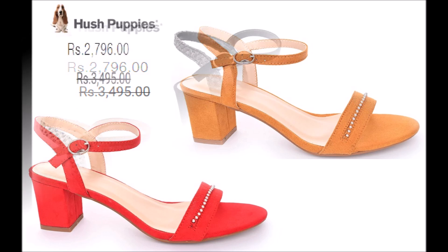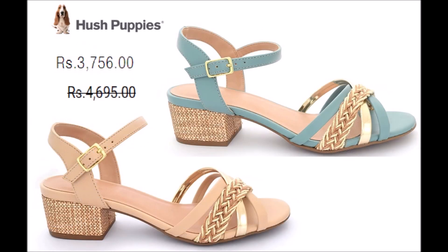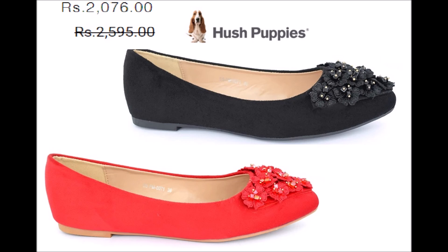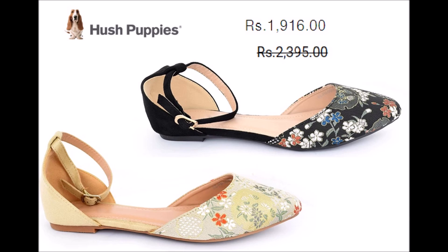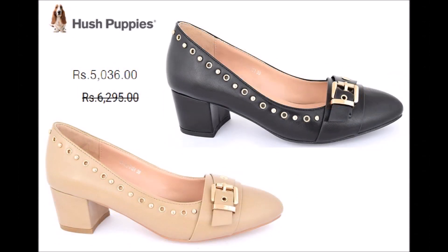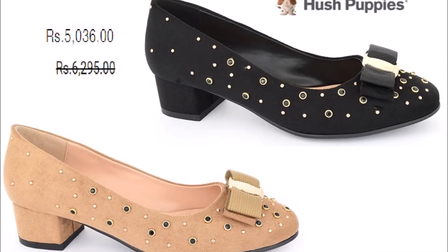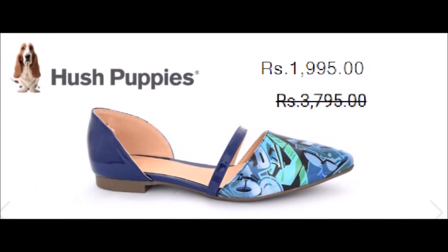If you want to purchase or give a gift, there is a collection of ladies shoes and men's collection also available. You can see the 1916 flat pump — they are very comfortable and their balance is very comfortable, making them ideal for the office for ladies who work.